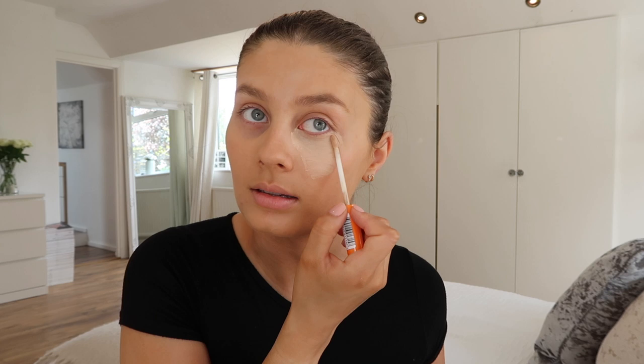So the next thing I'm going to do is just conceal the giant bags that I have under my eyes. I'm going to use my favourite concealer - the Rimmel London Lasting Radiance Concealer, and I wear this in the lighter shade which is called Ivory. This one is running out a little bit but I'll see if I can get the last bit out. So I just like to make a really deep V underneath my eyes and bring the concealer down really far to make sure all the darkness is covered.